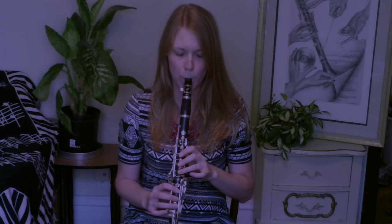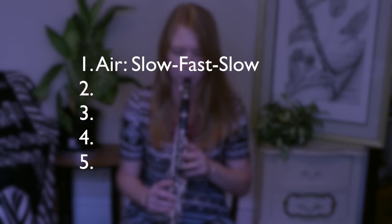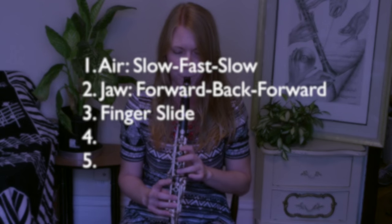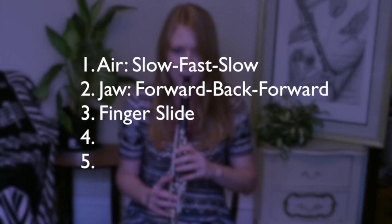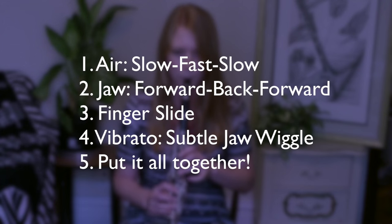Let's have a quick review and I'll try not to talk.